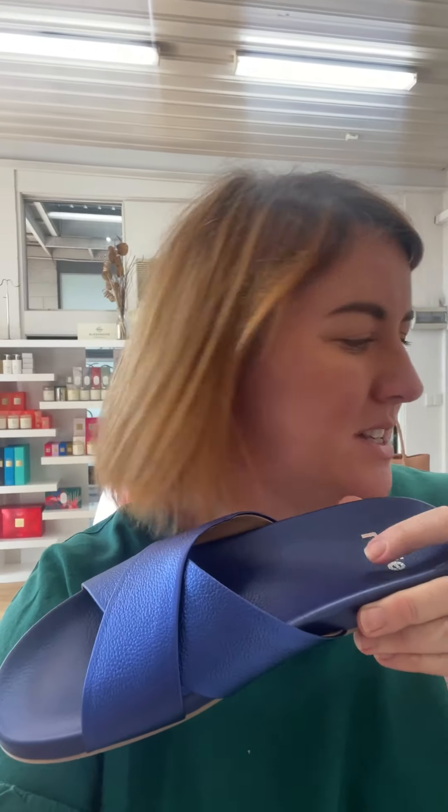I had lots of questions about the sizing of our new Rolly slides and our loafers, so I'm going to run you through and do a fit test on me so you can see what they're like in my standard sizing.